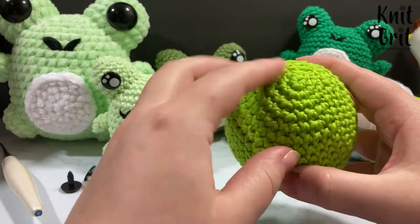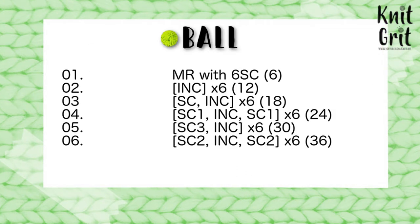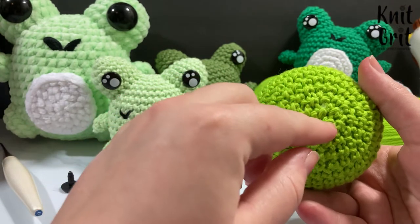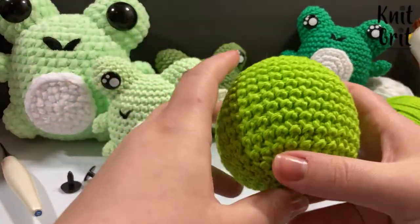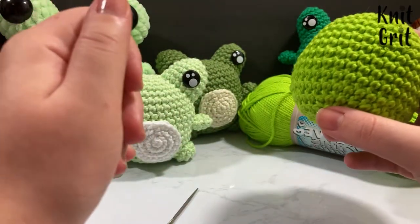The base ball pattern is simple: increase to 36, single crochet around 8 times, then decrease back down to 6 and close up. I'll post the pattern on screen. I also have a slow step-by-step tutorial for how to make the base ball, linked down below.